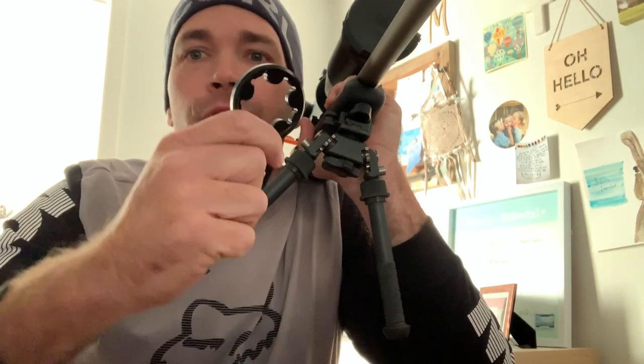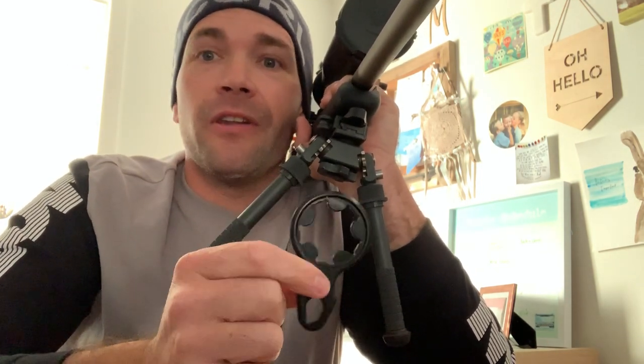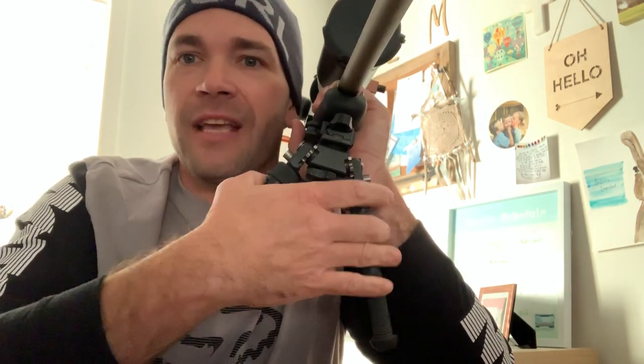Hey guys, welcome to Precision Rifle Reviews. I'm Tristan. Today we're taking a look at an awesome new item that's really inexpensive. It comes from a company out of the United States called Victor Company.